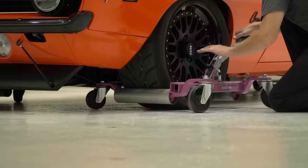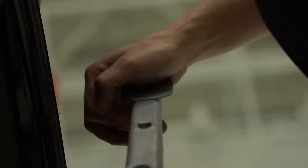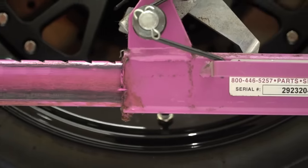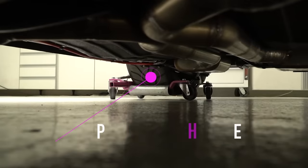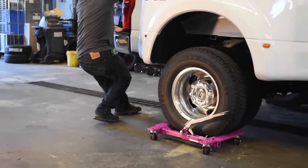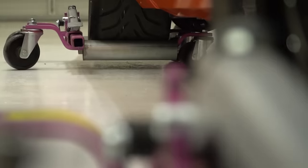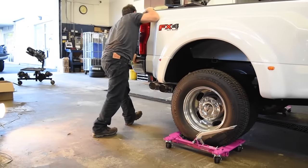The smallest one weighs 37 pounds and holds up to 1,025 pounds of load. The biggest one weighs 53 pounds and can handle 1,750 pounds. You'll need two pairs of dollies for moving the vehicle, but if you just need to turn the car, one pair is enough.